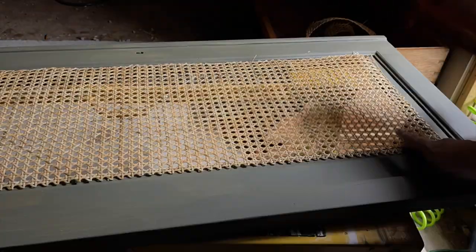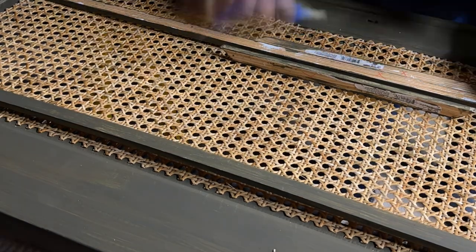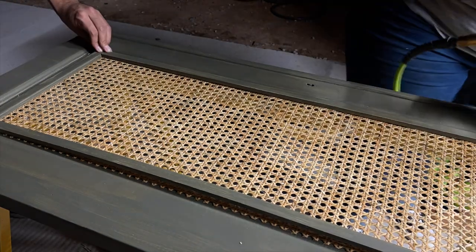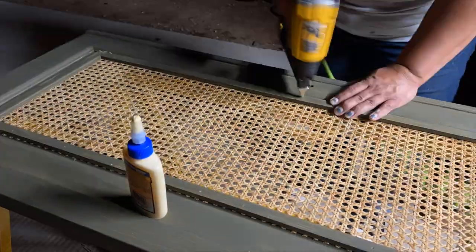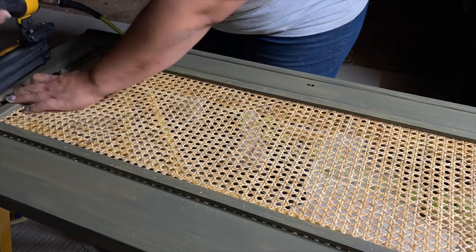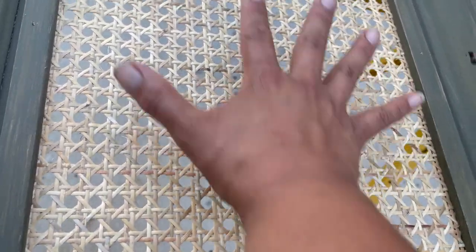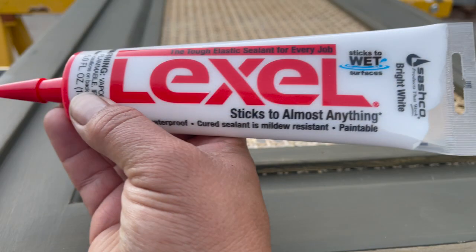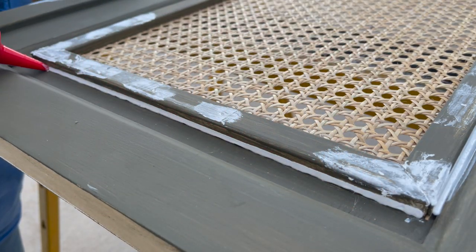By the time everything was ready to be put back together, it was already starting to get dark so I had to move quickly. I applied the cane webbing to the door frame with my staple gun. Once that was in place, I used a thick layer of wood glue, put those trim pieces in place and attached them with brad nails. The cane webbing did feel slightly loose, but everything I read said to leave it overnight and it would tighten up — thankfully, it did. It was nice and tight and felt professional. The only thing that didn't look professional was a gap along the side, so I filled that in with paintable caulking, sanded it smooth, and touched up everything with paint.